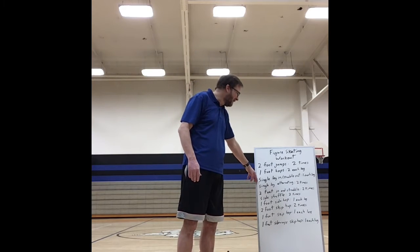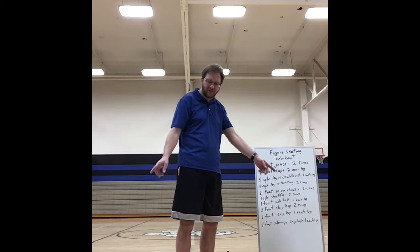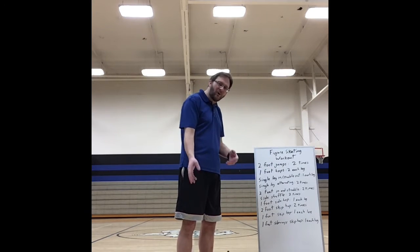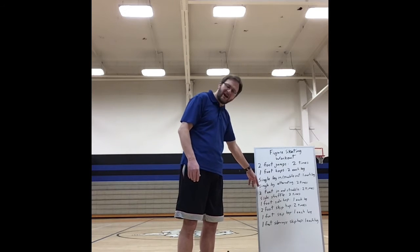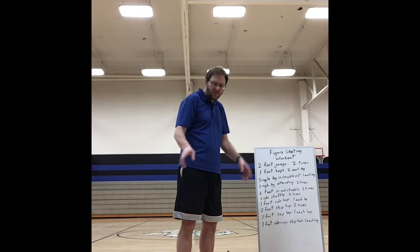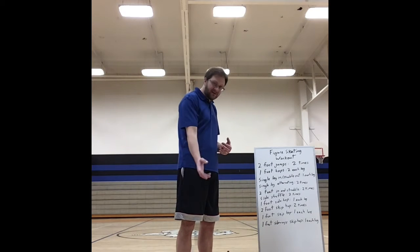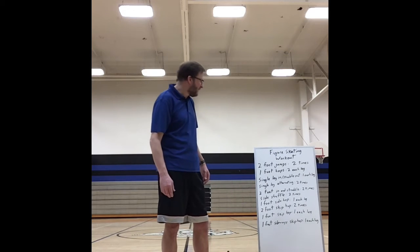Then you're going to do single leg in with a straddle out — right leg in, straddle out, right leg in, straddle out — two times: one with the right leg, one with the left leg. Then do a single leg with alternating: right leg in, straddle out, left leg in, straddle out. It gets a lot more coordination.